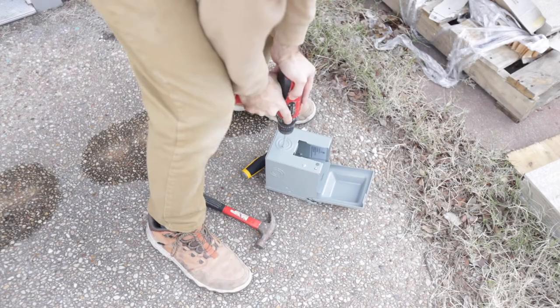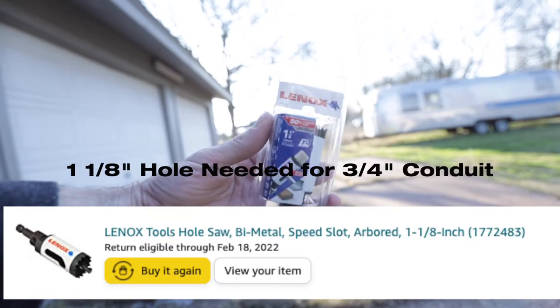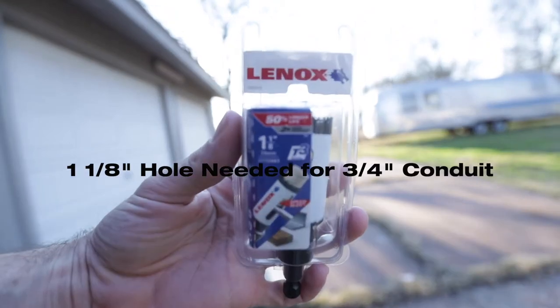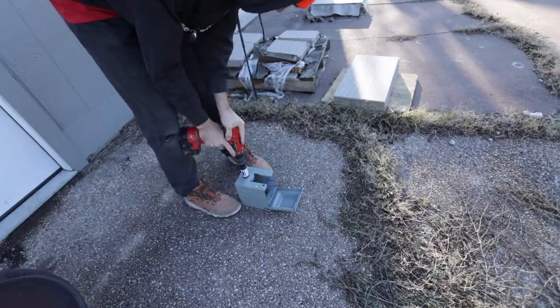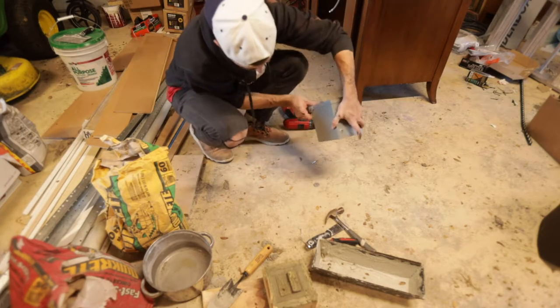Next we need to drill a hole in the box. This was a pain — I had to buy a one-and-one-eighth inch hole saw, and that worked like magic. The drill I was using is awful though — it's my wife's old one from college that her dad gave her, came in one of those $50 packs. The battery kept falling out. Let me know in the comments which drill I should get.